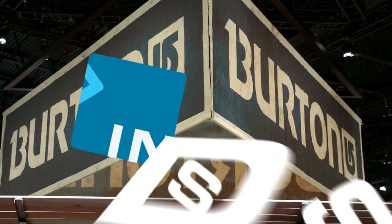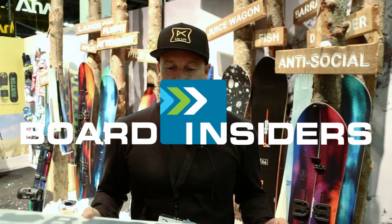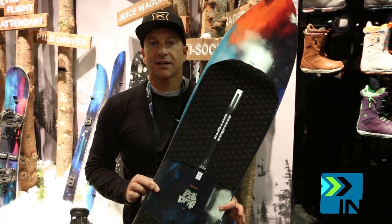I'm Dave Downing with Burton Snowboards here at SIA. Board Insiders. Real Riders. Real Reviews. So this is a new board in the family tree line. It's called a Piledriver.